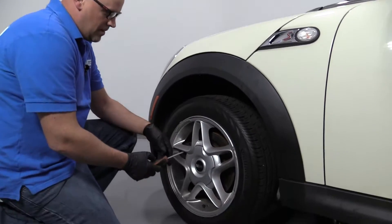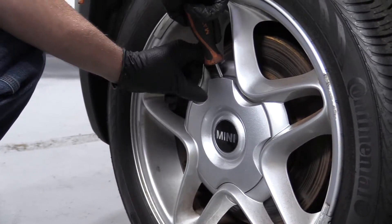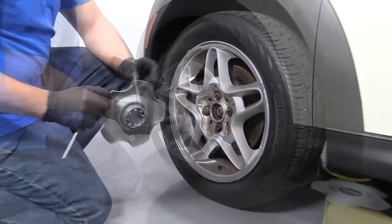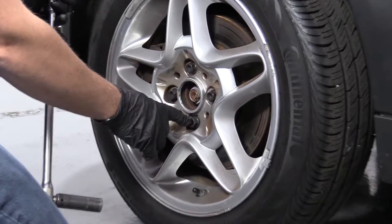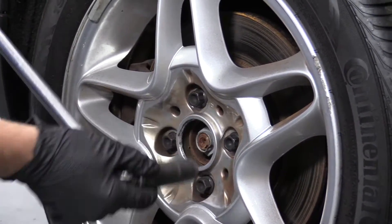We're going to pull this center cap off. I'll just use a straight blade screwdriver — slide it in here and pull it out. I'm going to crack these lug studs free. I'm going to use a 17 millimeter socket and a breaker bar.